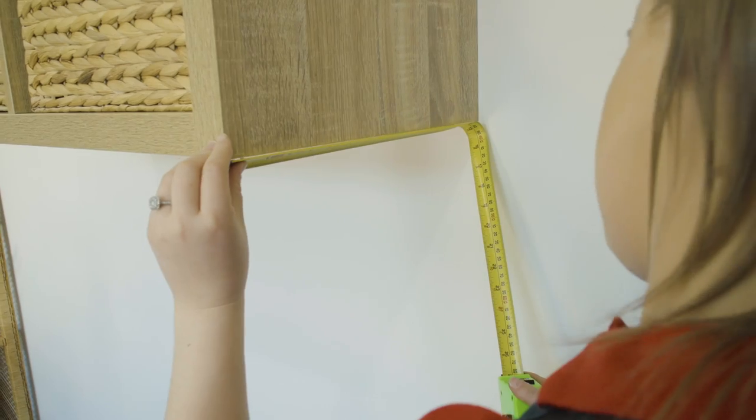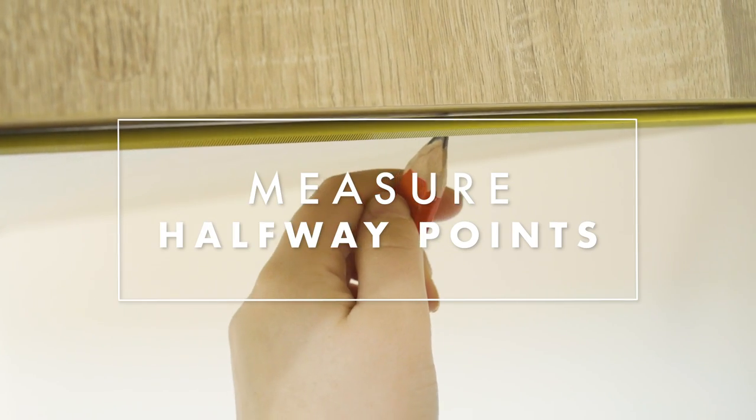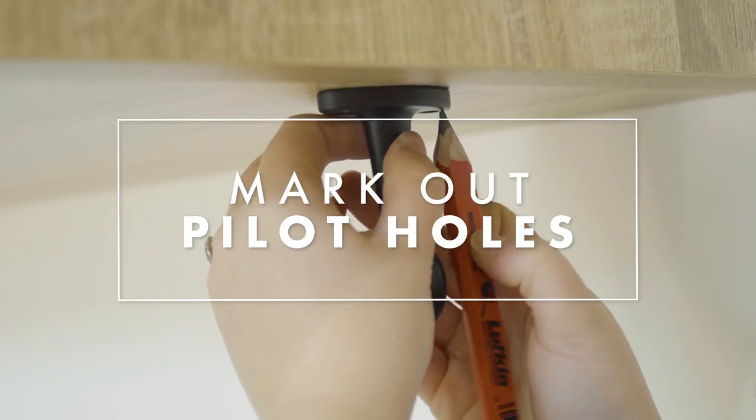The first thing you need to do is measure the distance between the wall and the front of the shelf to find the halfway point. Take your bracket and place it over the halfway point and mark where your pilot holes will go.